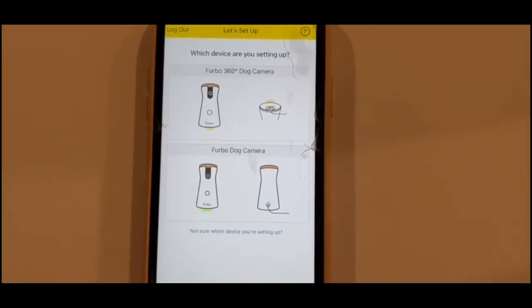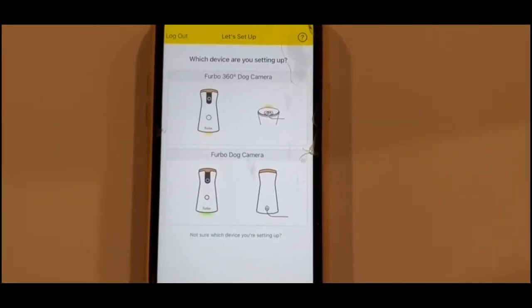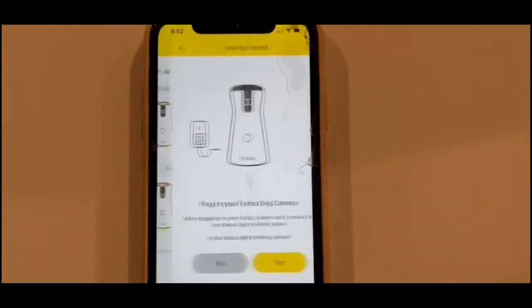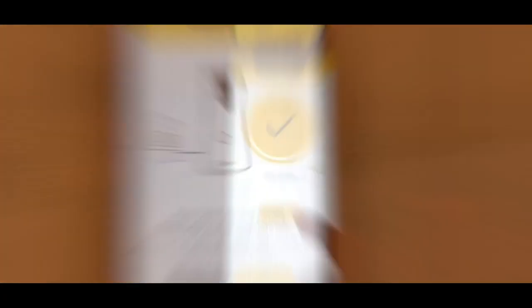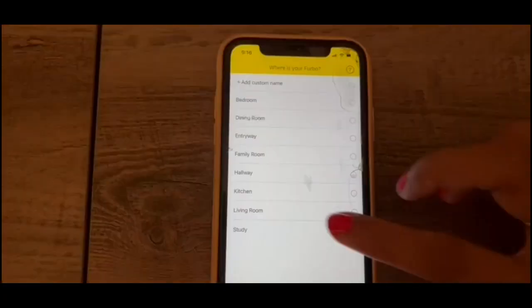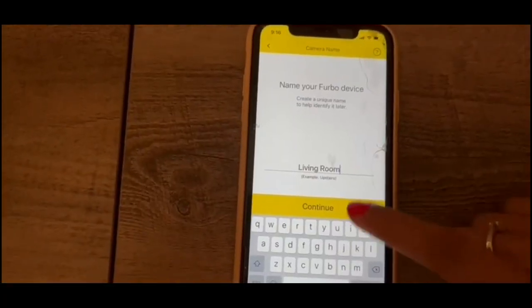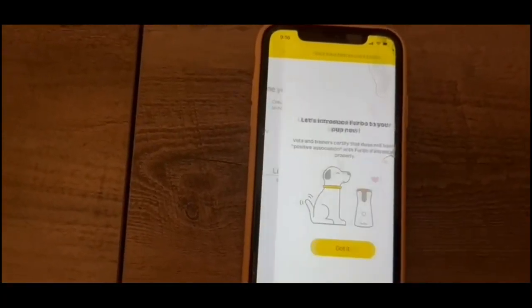Once the machine is all set, you can see the yellow light — go ahead and download the Furbo app on your mobile. Once you log on to the Furbo app, it's going to ask you to select the device. We're going to select the Furbo 360 degree door camera and hit the next button. Then select the area — for me this is the living room. Name your Furbo device, so let's just continue with 'living room.'